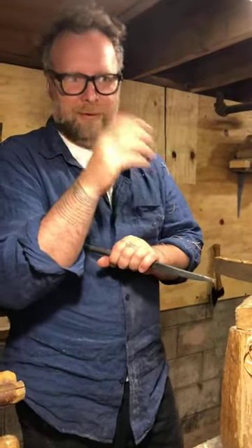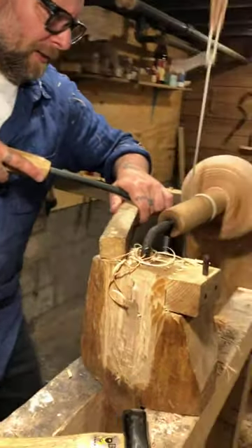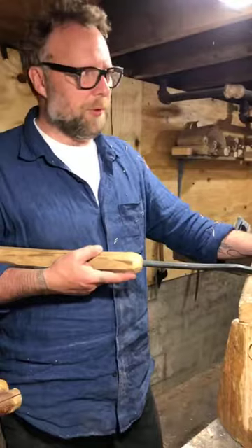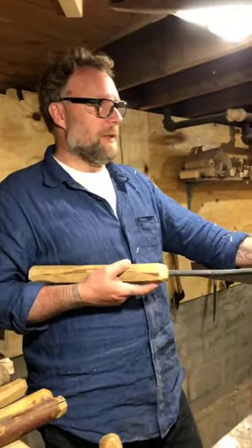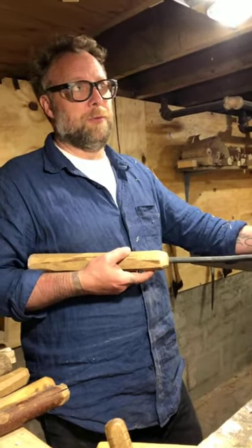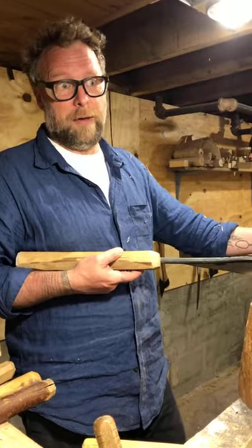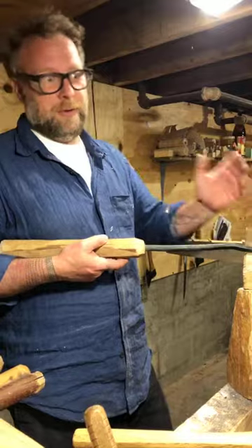I would say a sixteenth — or just slightly snug, just slight resistance. It depends on your wood too. When I was turning these a lot and got a new batch of wood, I would make one, watch what happened, and then adjust — that was too tight, or that was too loose, it shrunk more than I thought — and then proceed to make the rest of them.